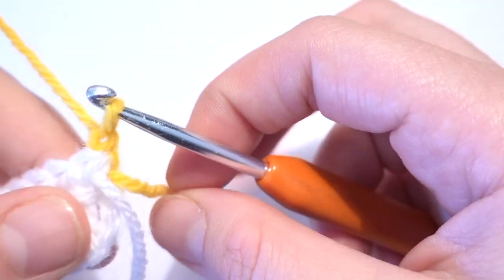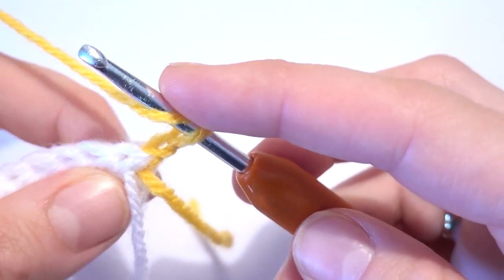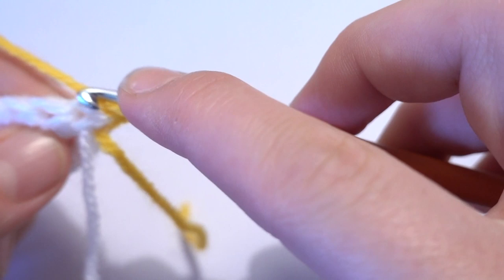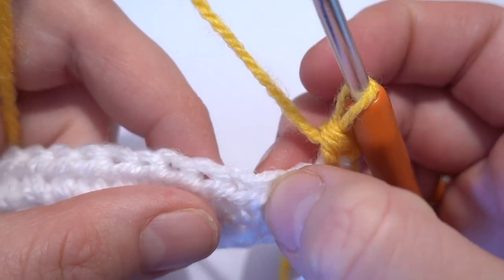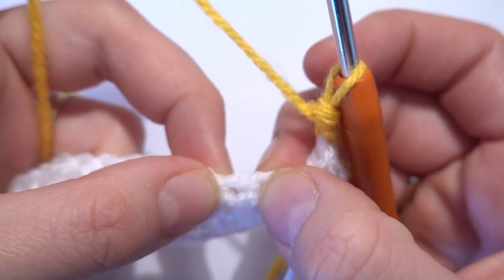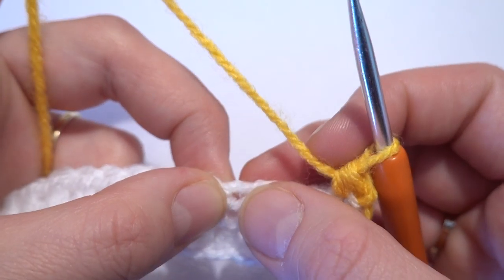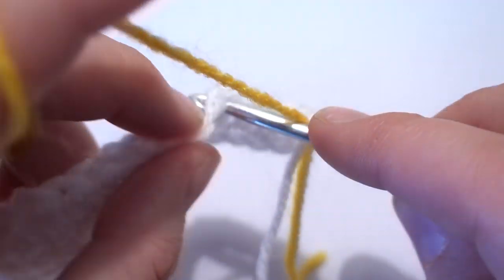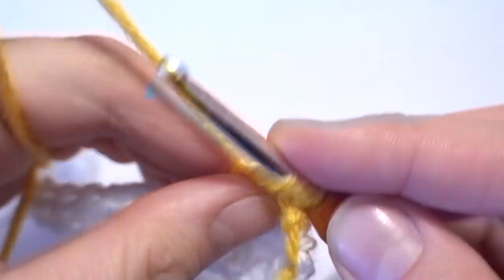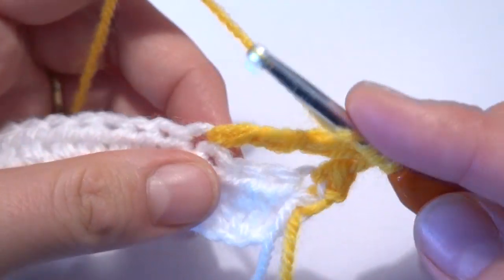We'll go back to the white color — I'm not going to cut the yarn at the moment. We have to make one half double crochet into the first stitch, then skip the next three stitches, and into the fourth we will work seven double treble crochets. So we yarn over three times for the double treble crochet.